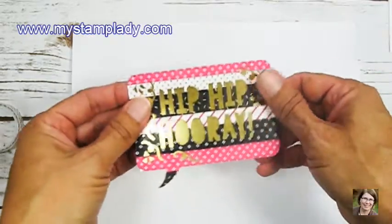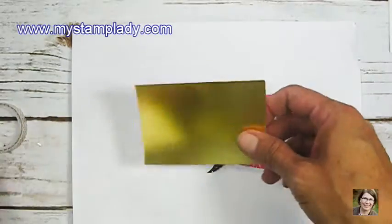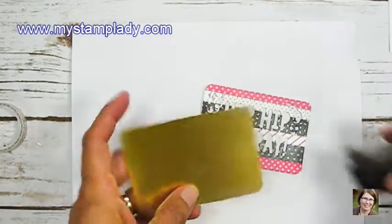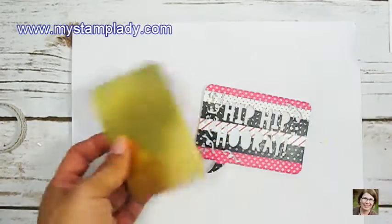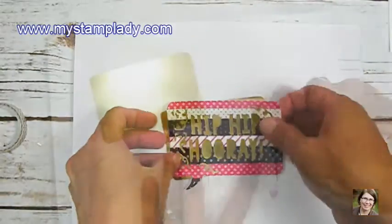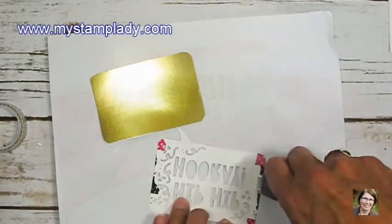To highlight my letters, I've taken a piece of gold foil paper and I'm putting it behind. My corners stuck out just a little bit so I pulled in a corner rounder just around those corners so it sits nicely behind my die cut piece. Then I'll just take some fast fuse and apply that to the cardstock and place that down over the foil so I have highlighted letters.